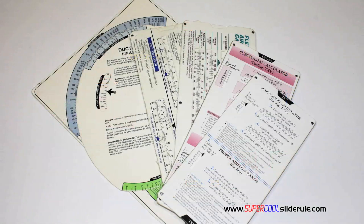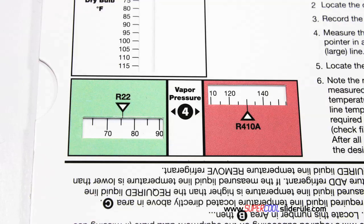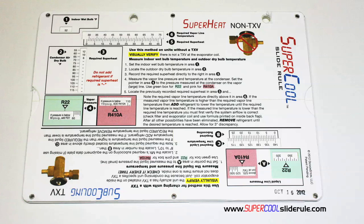Historically, technicians have carried four or five different slide rules — one for R22, one for R410A, one for metal duct sizing, one for flexible duct sizing, and yet others for diagnostics or troubleshooting. Thankfully, those days are gone. This one tool will allow you to charge a system with R22 or R410A in either the superheat or subcooling method.